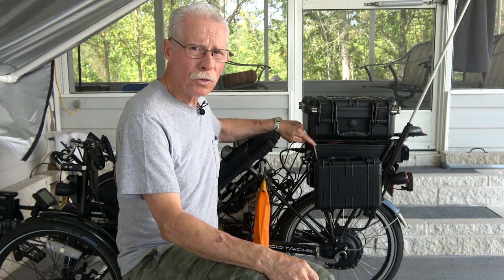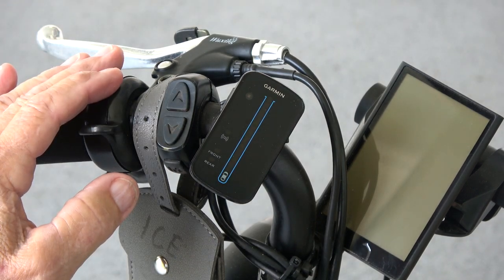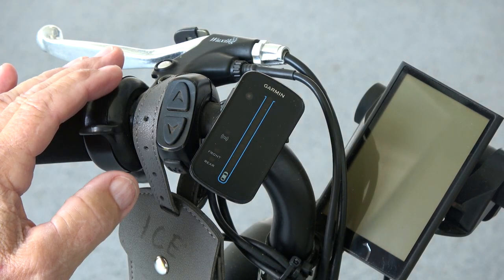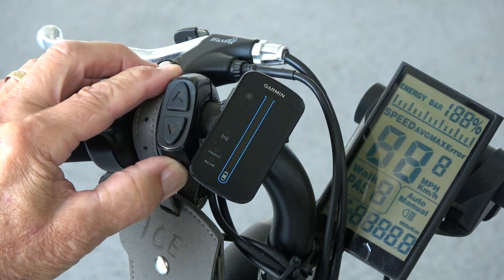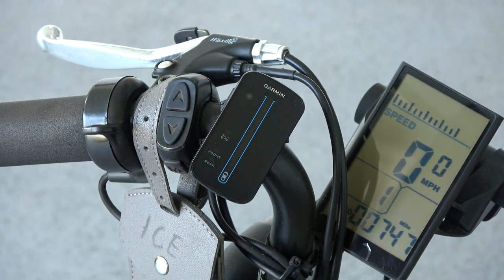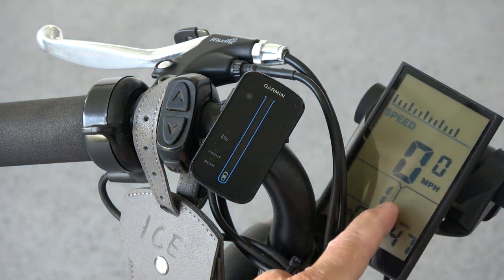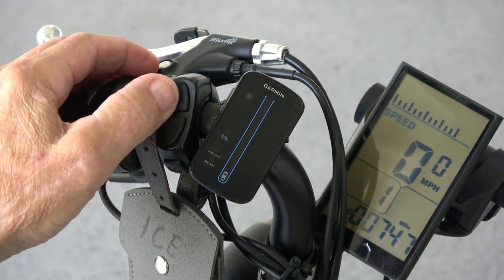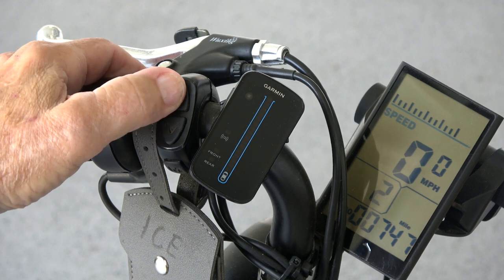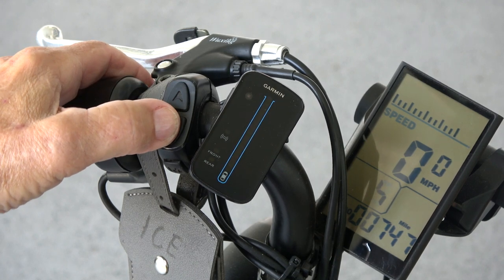Now let's look at the e-assist controls. Here is the e-assist control unit mounted on the left handlebar for easy access. Turn it on here at the bottom level — push and hold. You have your screen showing battery level, speed, different screens and power levels. The up and down button changes the power levels from one through five, which give you more and more assist and more and more speed.